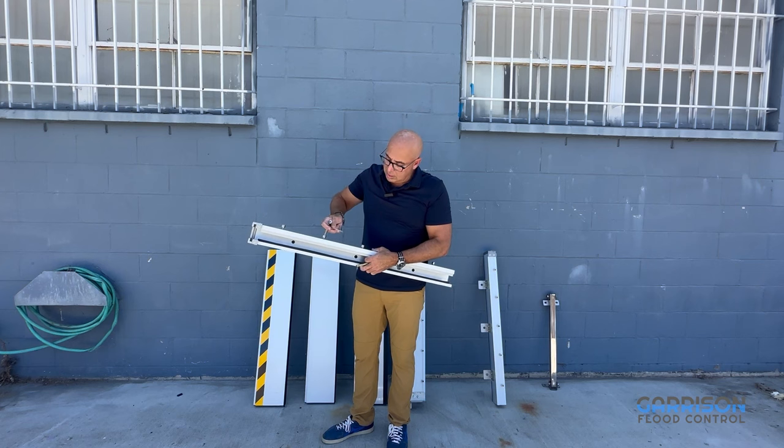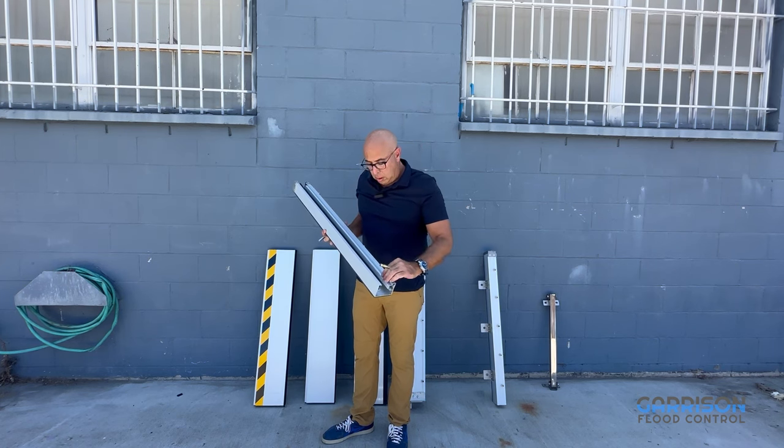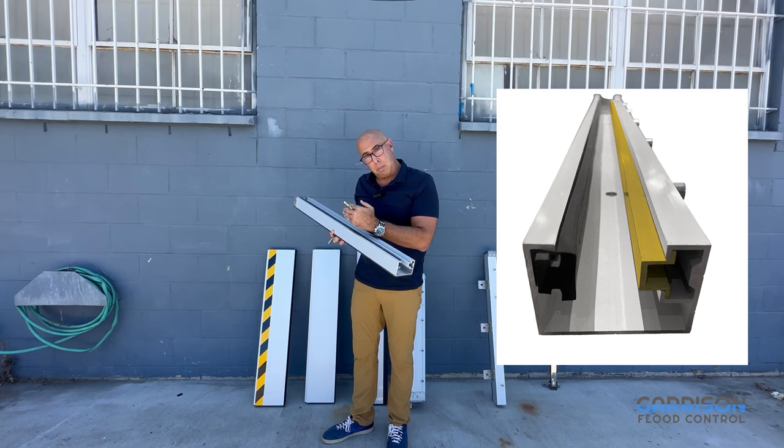These bolts tighten down to shift a small tensioning plate that actually presses against your planks and pushes against the neoprene for a great seal.